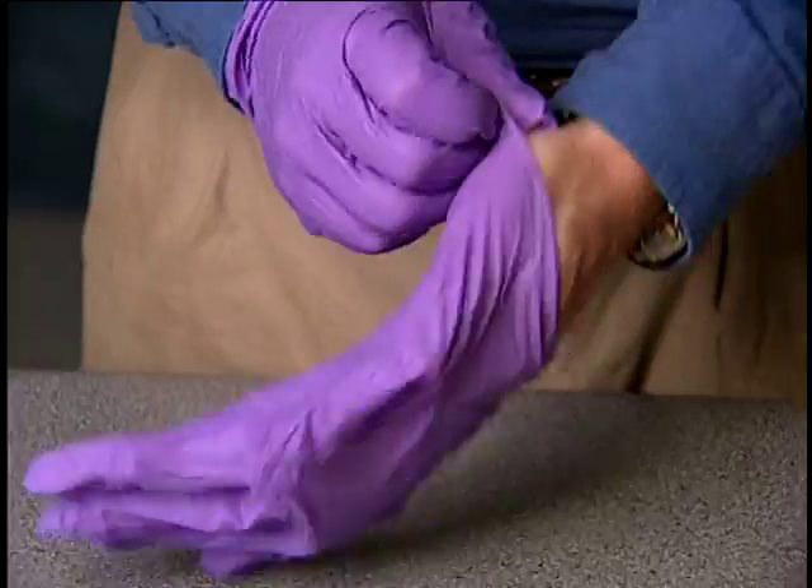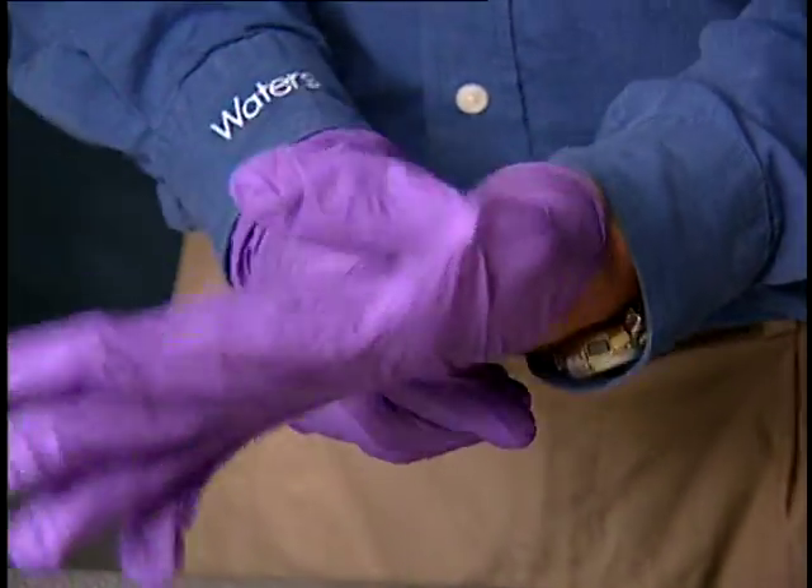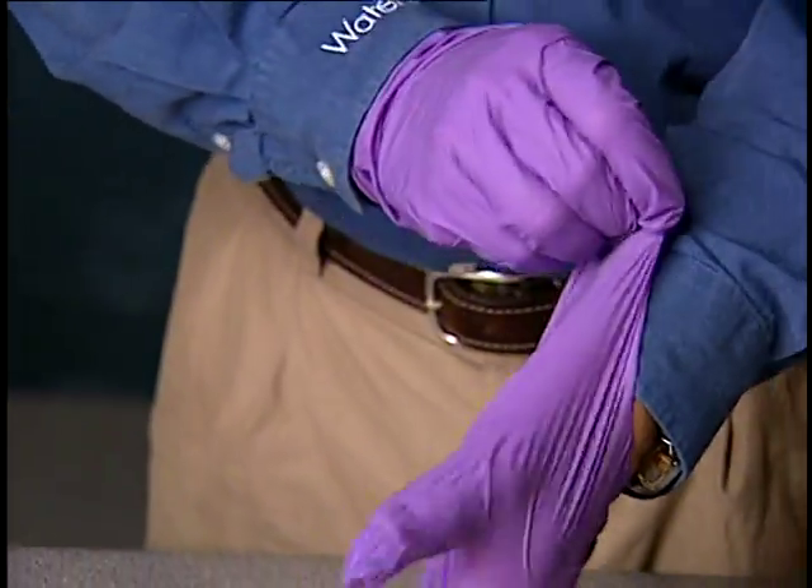To avoid recontaminating the ion block assembly, wear clean, chemical-resistant, powder-free gloves during this procedure.